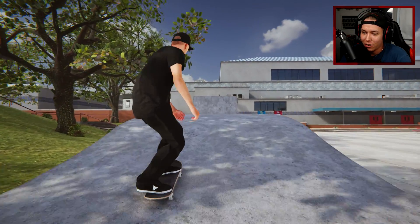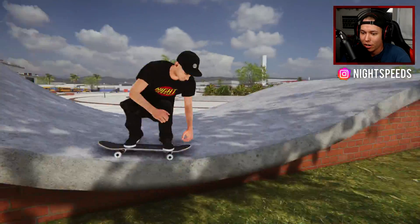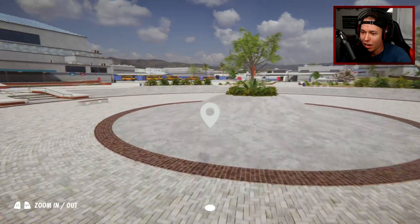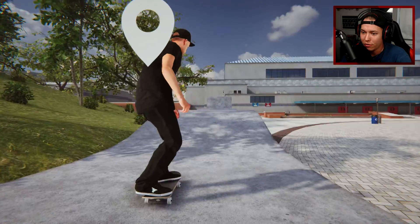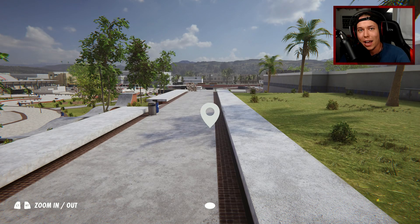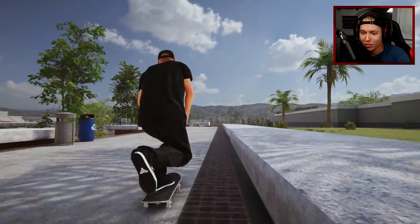What is up guys, welcome back to another Skater XL video! Today we're gonna be skating some gaps. I want to start out by warming up and falling off this, then hitting this first gap — flying over this bump and over the bench here. It's a pretty far gap but a good way to start the video. I also have some viewer-submitted gaps we're gonna check out as well.